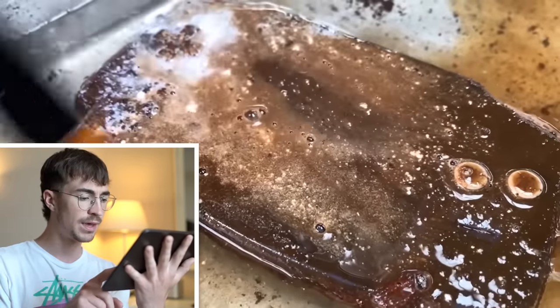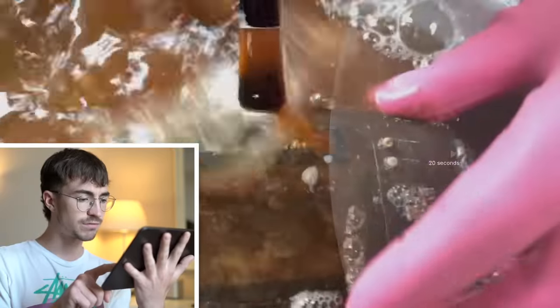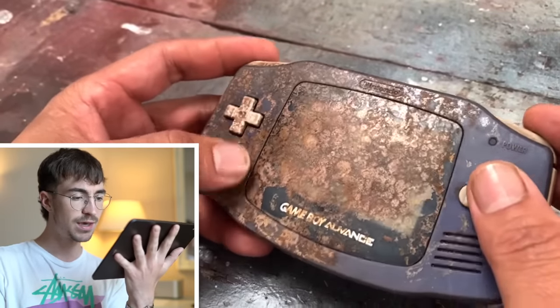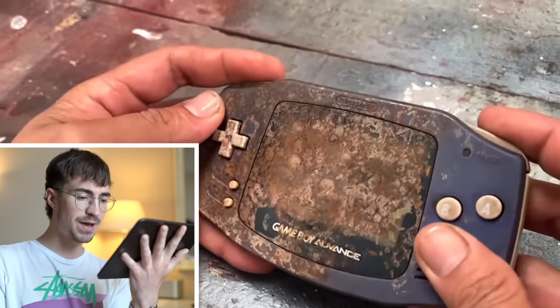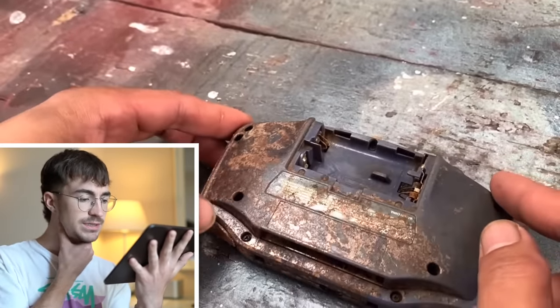It is a very rusty plastic Game Boy and we're just going to give that a little paint to get that dirt off real nice. This is what it's looking like — it looks really bad. Look at the rust on those battery terminals. Gee whiz, there's no way that's going to work.